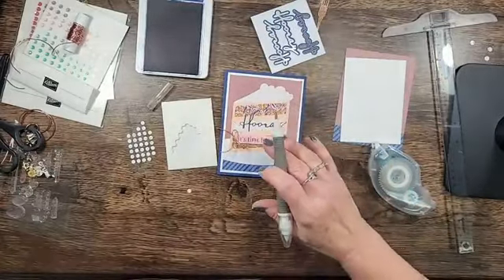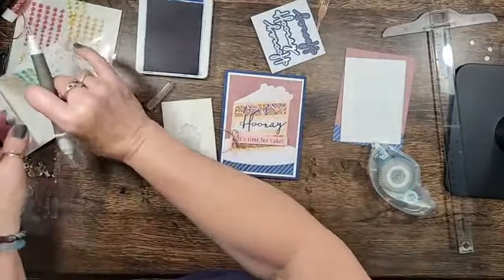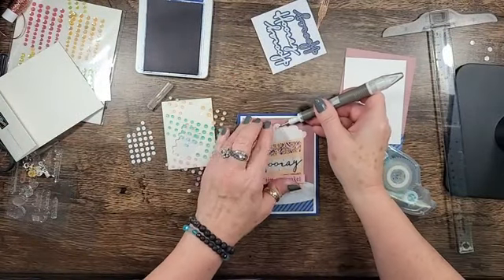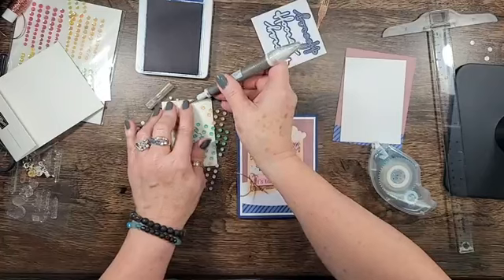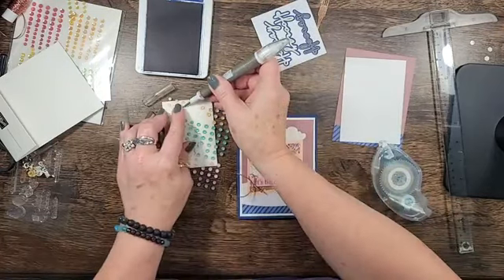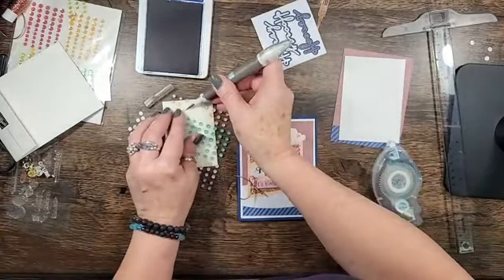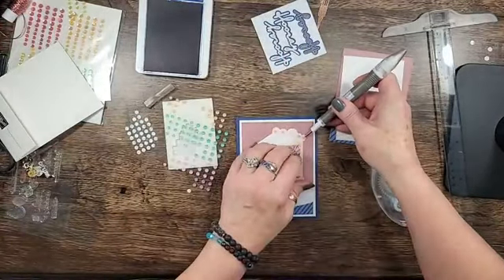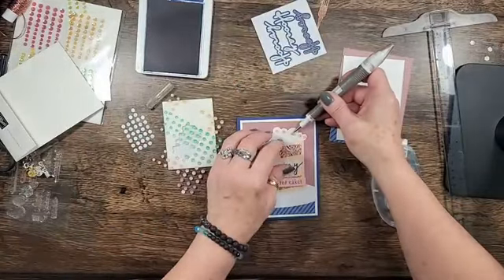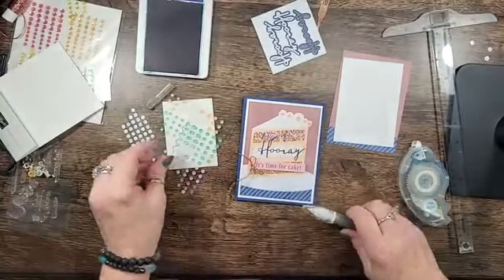We'll tuck that in with a mini glue dot. Now this is a sticker, so we'll just peel him off very carefully and layer him on. They are very sticky on the back. And since the twine's not enough bling for me, I'm going to add some of the 26 shimmer color gems in peach pie — the peach pie goes just fine. So there's my front. Now for the inside, I stamped Happy Birthday, and that's a sentiment we use a couple of times.